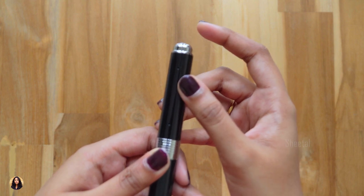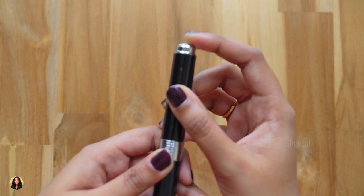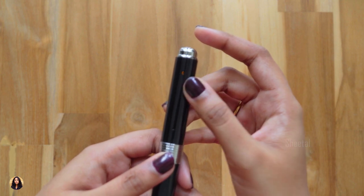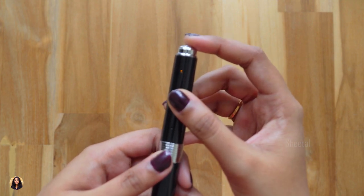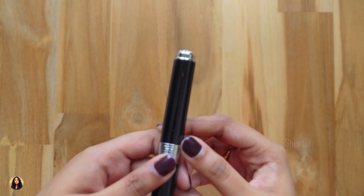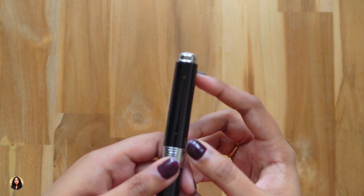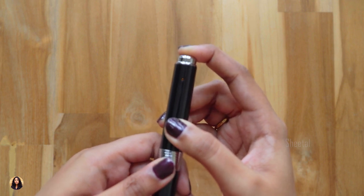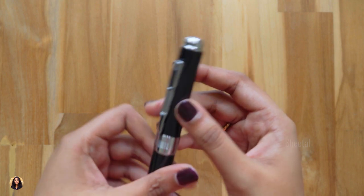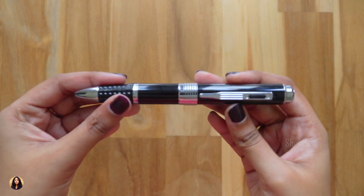Just remember one thing — while changing the modes from one to another, give it sufficient time to process, or else it will hang and sometimes the video won't get saved either. To take pictures, first you have to change the mode from 2 to 1, and in that mode if you short press the top button, the blue indicator flashes once, which means you have clicked a photo. So those were all the modes, and now I'll show you the video and photo samples I've shot using this spy pen.